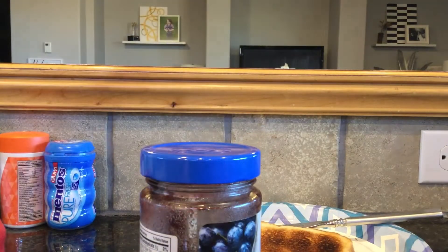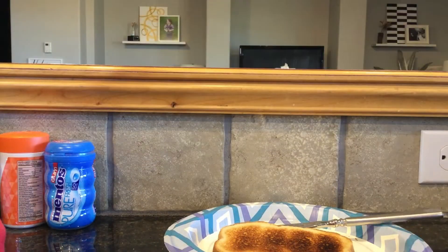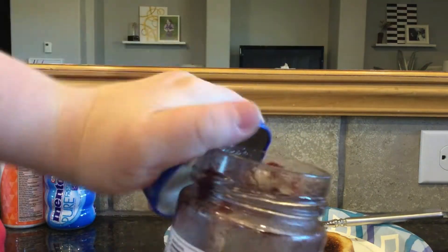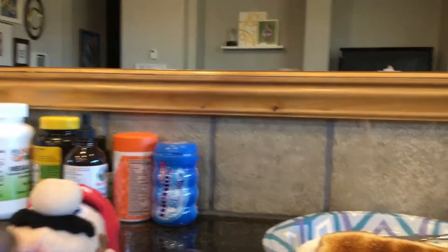Nope. Okay, so first, you got to open the jelly. Bam. Let's get a nice camera shot of it in there. Okay, it sure looks like organs.